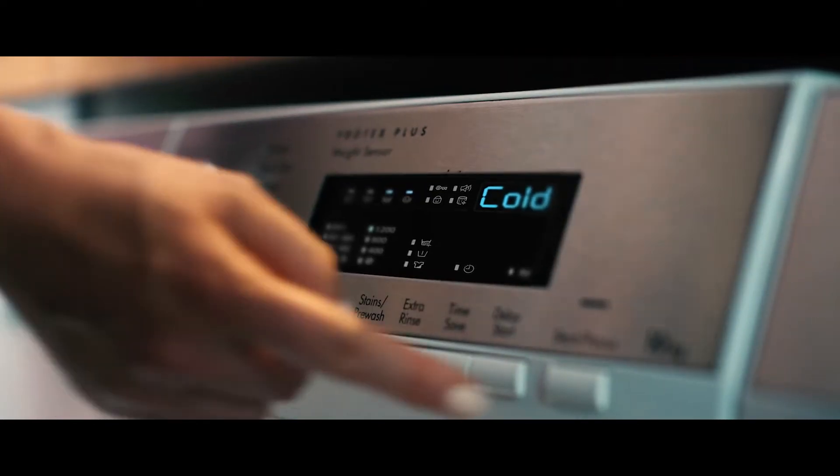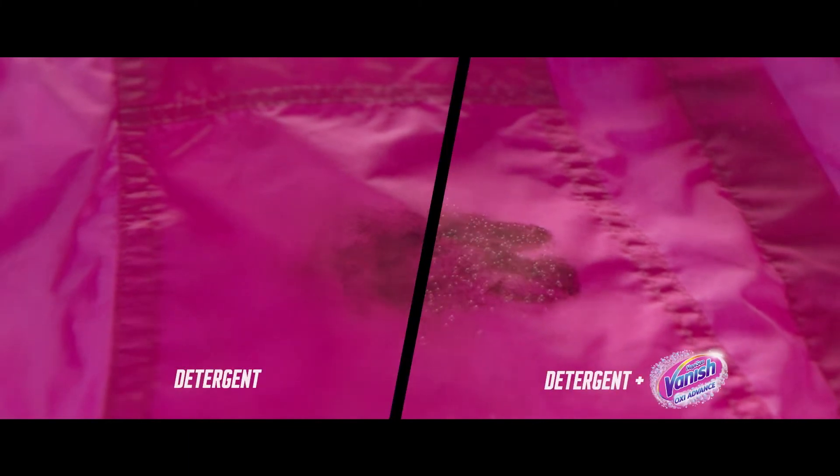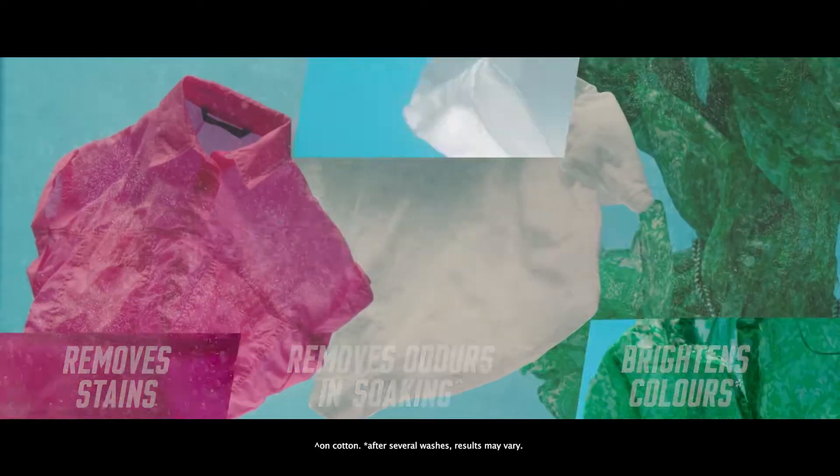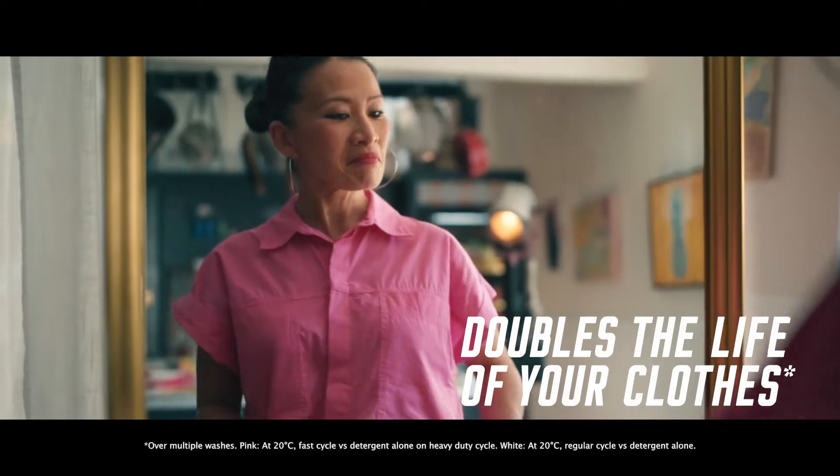Just half a scoop and cold wash — better than detergent alone. Vanish removes tough stains, plus removes odours, brightens colours, and hygienically cleans to double the life of your clothes.